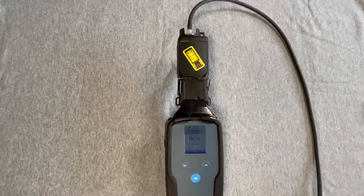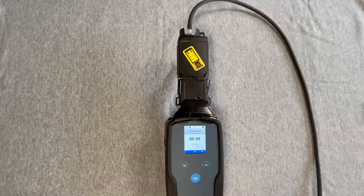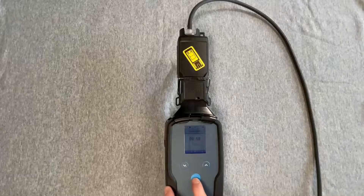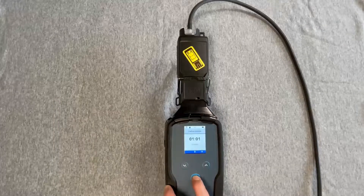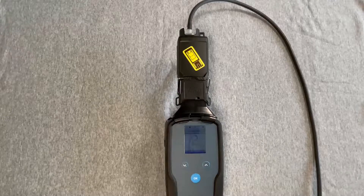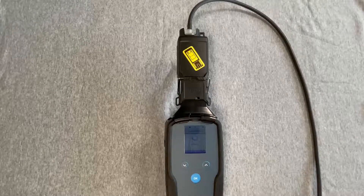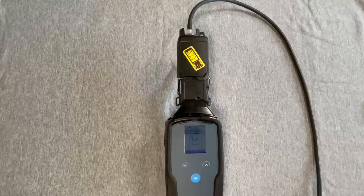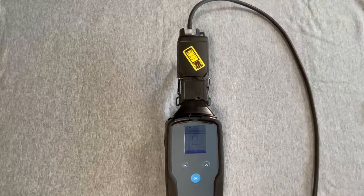After waiting the designated flushing time, press the OK button to start the measurement. At the conclusion of the measurement, the green LED is illuminated, the gray bar turns green, and the concentration is displayed.